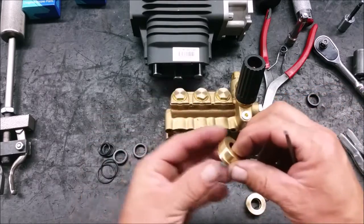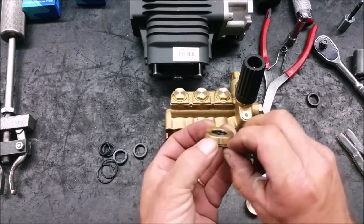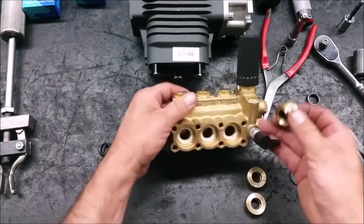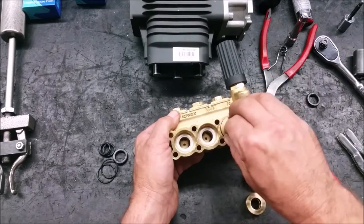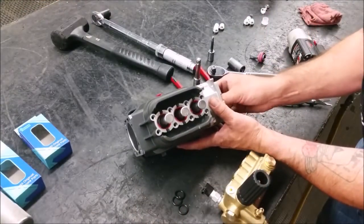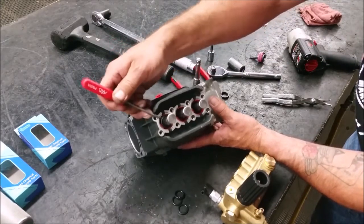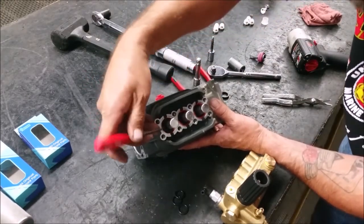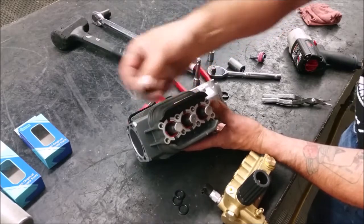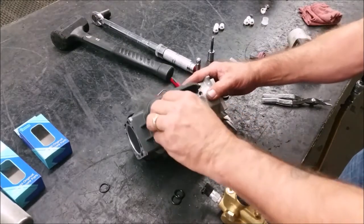Put the O-ring on the rear piston guide and press it into the head with its flat side up. Use your pick or fingers to take off the dust guide O-rings on the pistons. Be extremely careful not to damage the ceramic coating on the pistons. Roll the new O-rings all the way to the back of the piston.